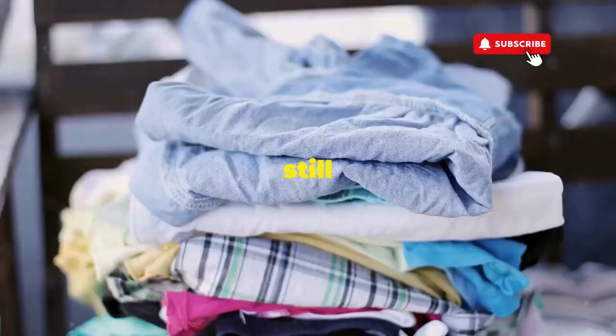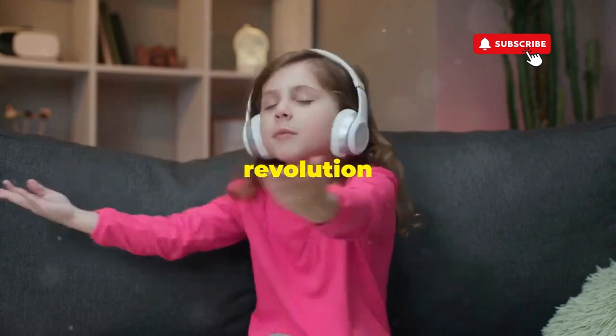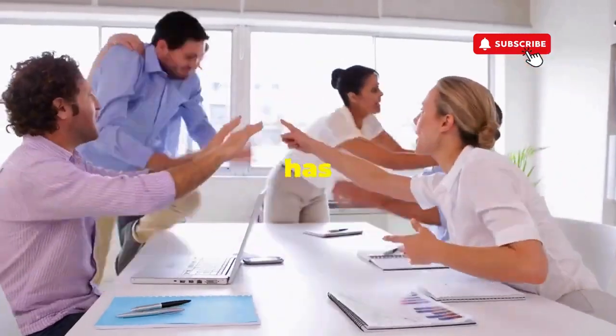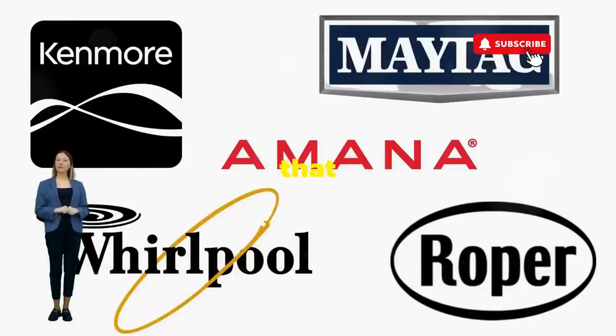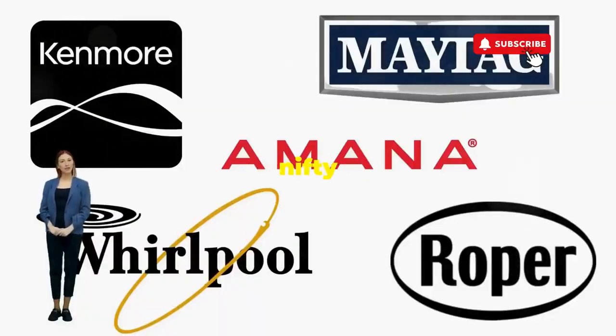If you don't love spending cash but still want fresh clothes, let me show you how to play Dance Dance Revolution with your washer's dial. Hey, fellow budget savers — ever dealt with a washer that has more mood swings than a reality TV star at a reunion show? Before you empty your wallet on a repair service that costs more than your laundry detergent supply for a year, try this nifty trick.